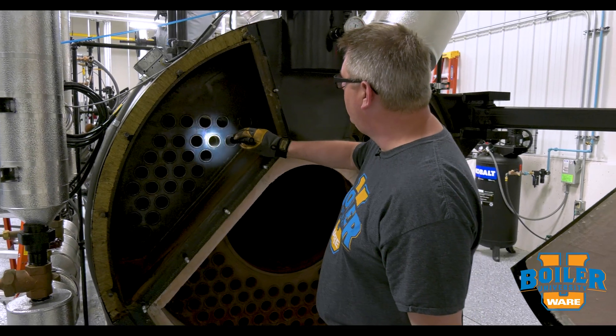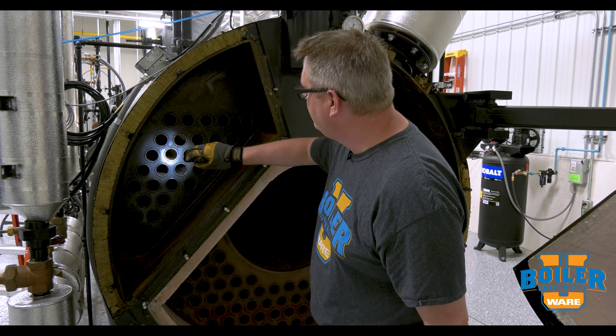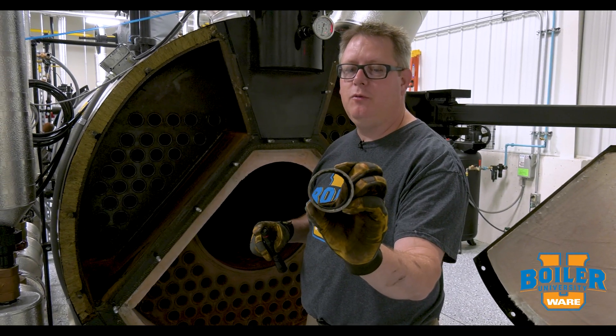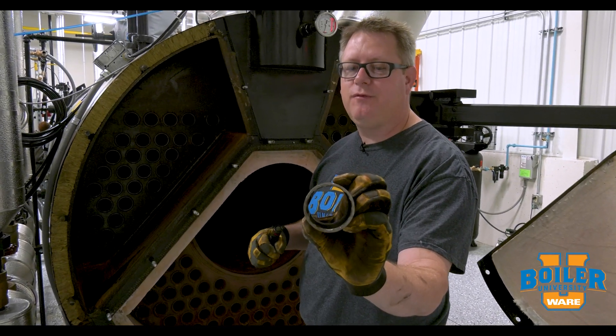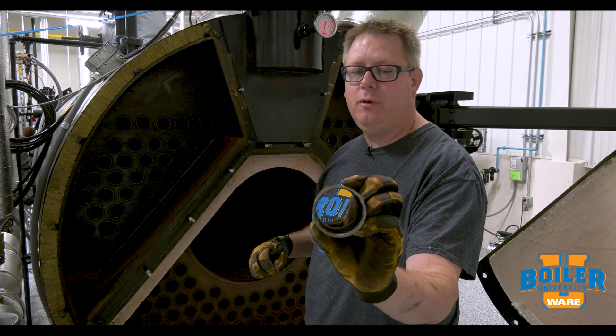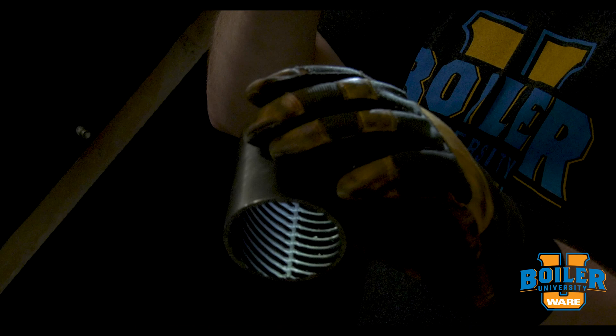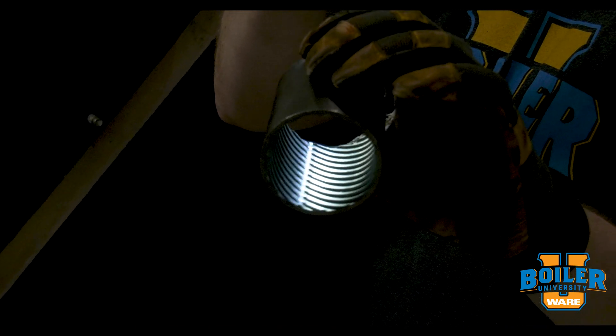That rifling aids in heat transfer by spinning the flue gases in the tube, continuously mixing the flue gases for the length of the tube. In addition to that, the raised ridges on the tube provide additional heat transfer surface.